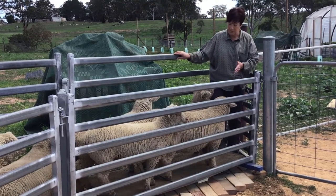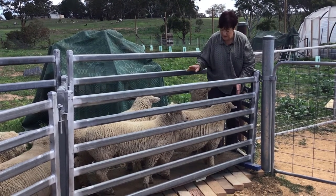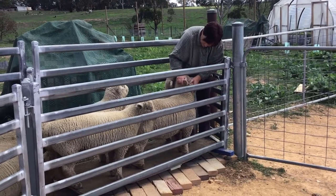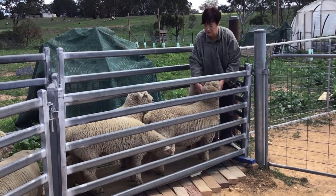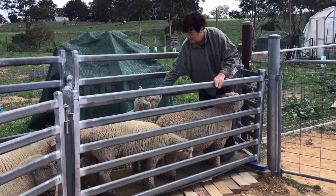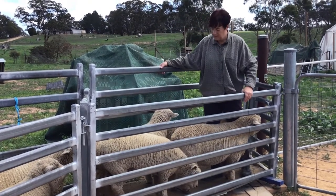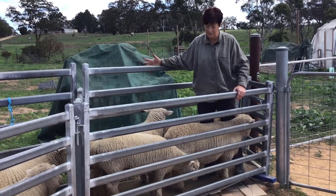Once I have the sheep in the race, they're quite well contained and most sheep will be a lot quieter. It's then possible to start doing handling — if you need to check their teeth, see what's going on with an eye or ear that has a grass seed, or do drenching, vaccinations, and those sorts of things, you can just work through the race. Even pretty lively, scared, wild sheep are actually much easier to handle in a race. It's probably one of the best tools to have — a race that's the appropriate size for your sheep.